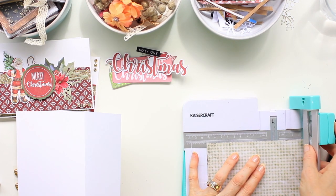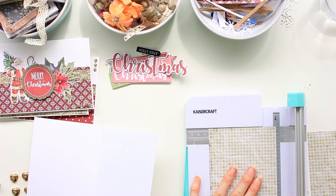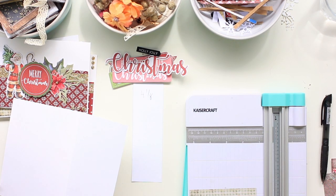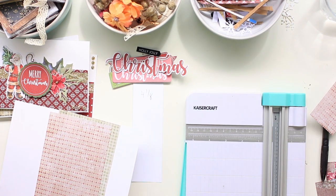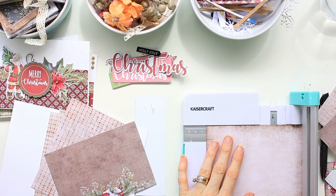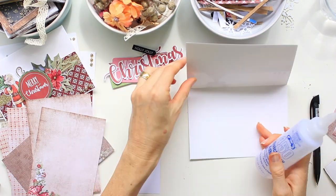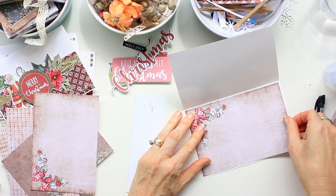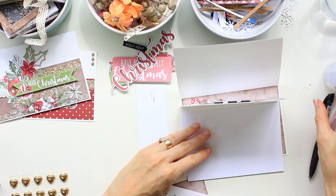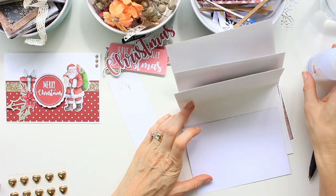Now we're going to move on to decorating the inside of each card. I cut papers to fit the inside of each card, and the measurement for that is four and one eighth of an inch. I chose papers that could be written on over the top, so the pattern was as subtle as I could find, because I know that people will be writing on the inside of these cards. Then I just glued each one inside the card.